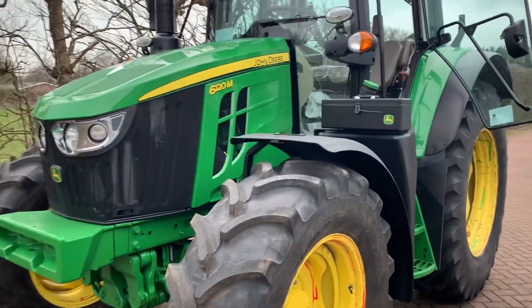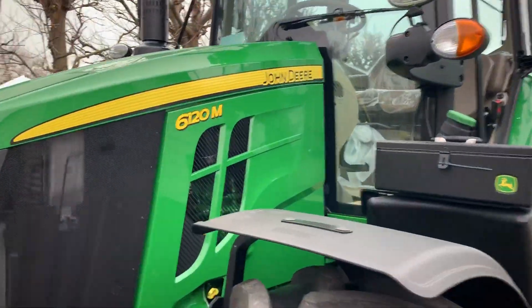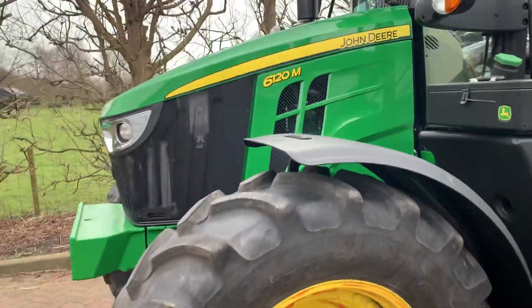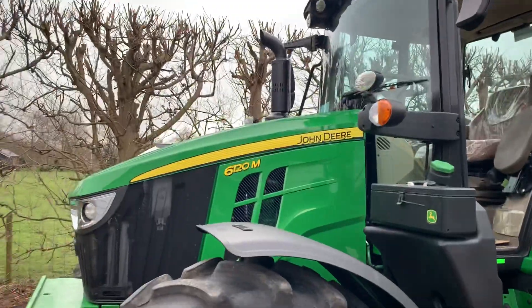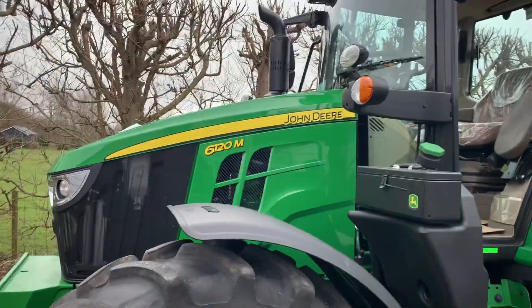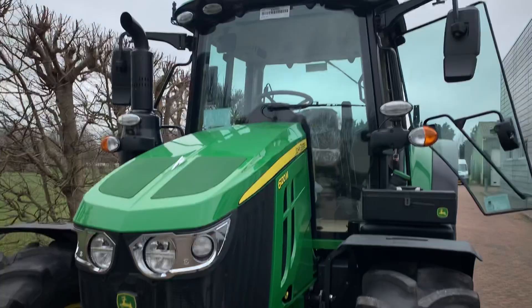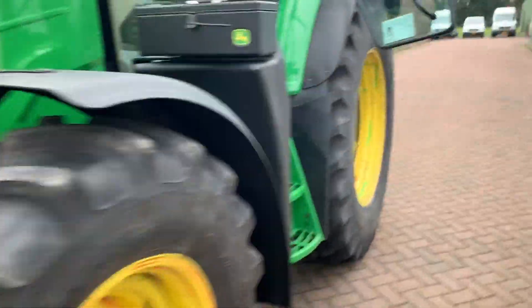The new John Deere four-cylinder 6090 to the 6120M with the smaller nose — what a good-looking tractor. Let's go and drive it.